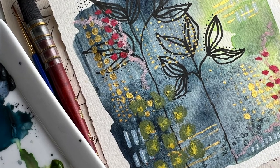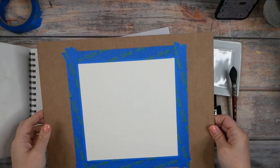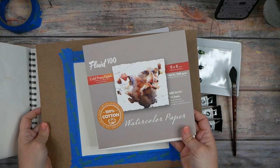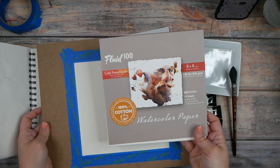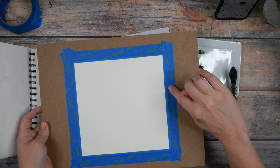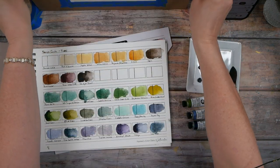Hello everyone, I'm Denise Love and today I thought we would just do something really fun, so let's get started. I want to paint an abstract today, so I've already taped down a piece of this Fluid hundred cold press 8x8 watercolor paper, 140 pound 100% cotton, with painter's tape just at the very edge. I didn't want a big lip on it, but I don't plan on covering the whole paper anyway — I just want to play in that paper.